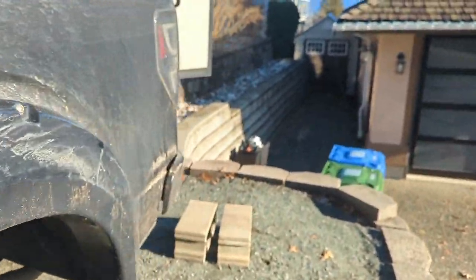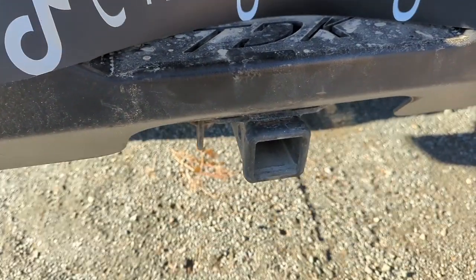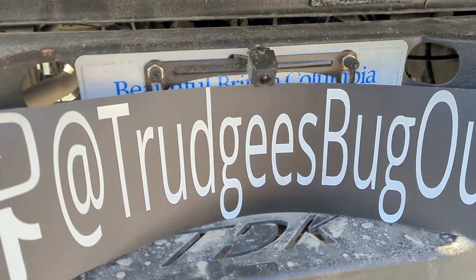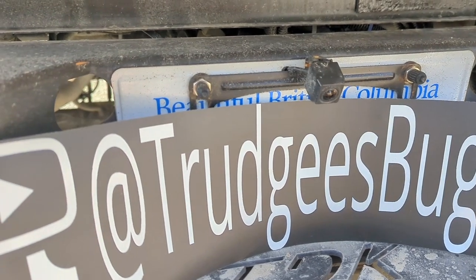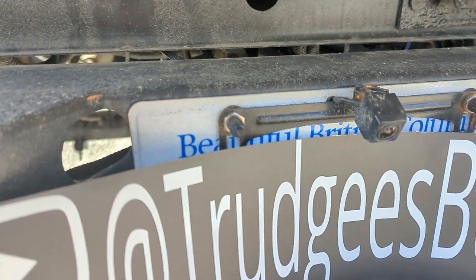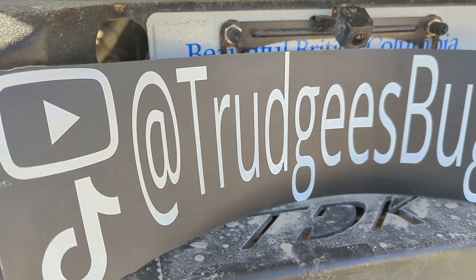All I did in about 30 minutes was just unclip the factory tailgate wiring harness and then clip that camera right in, and it backs up everywhere perfectly. If it looks a little bit funny, that's because these are actually the airbag fills for my airbags — I used the same screws and then off I went.